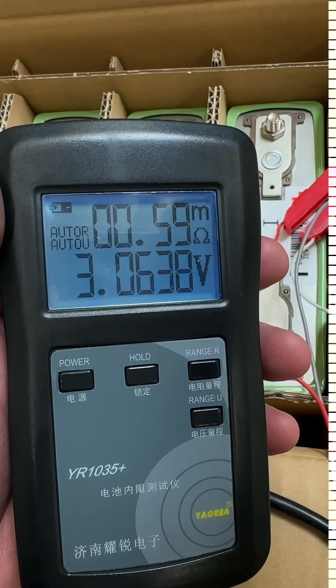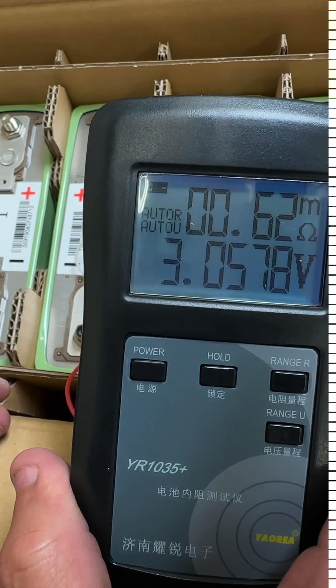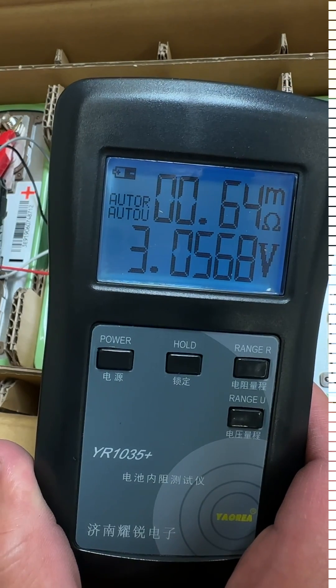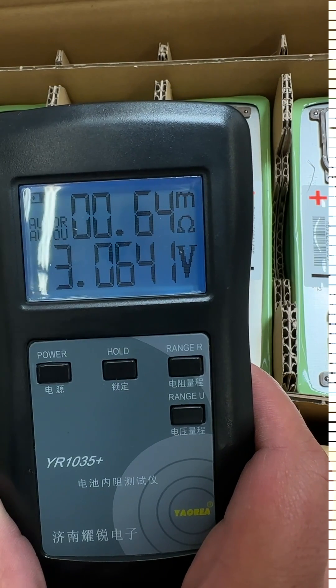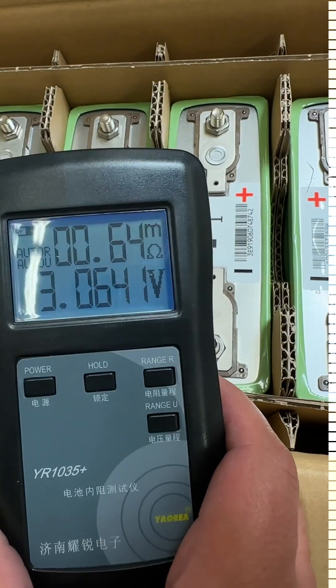The first one is 0.59 milliohms. The second is 0.62. The third is 0.61. The fourth is 0.64 milliohms. The fifth is 0.66 milliohms. And the sixth is 0.64 milliohms. These are legit — all below the internal resistance listed on the spec sheet.